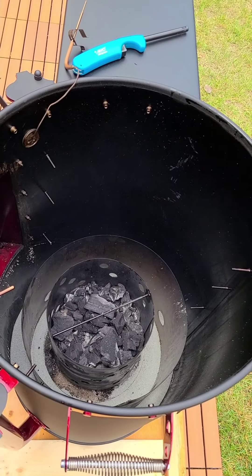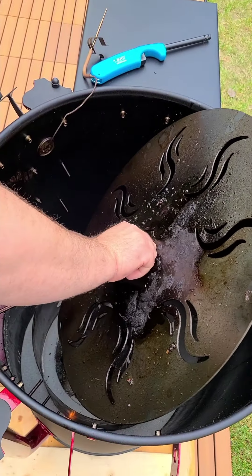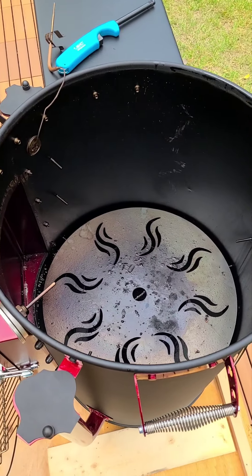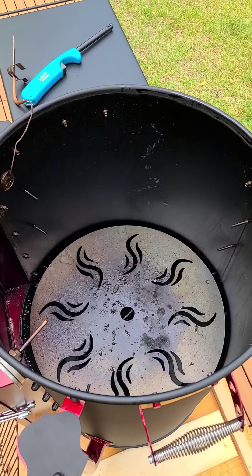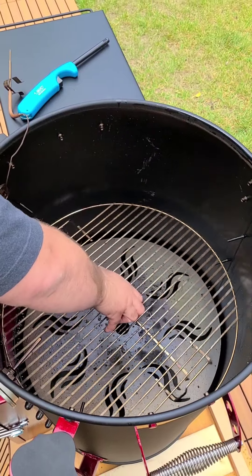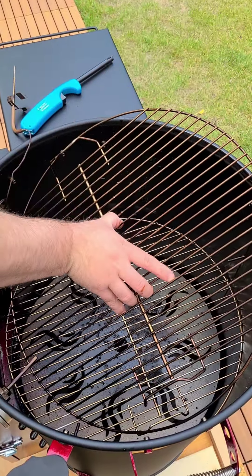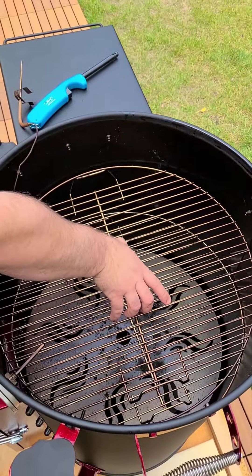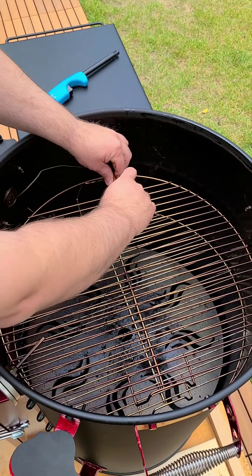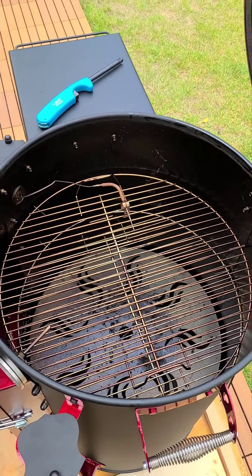Now we're going to quickly put this all back together. You'll see it goes quite fast once you kind of get the hang of the angles. Just like that. Put my gauge back on.